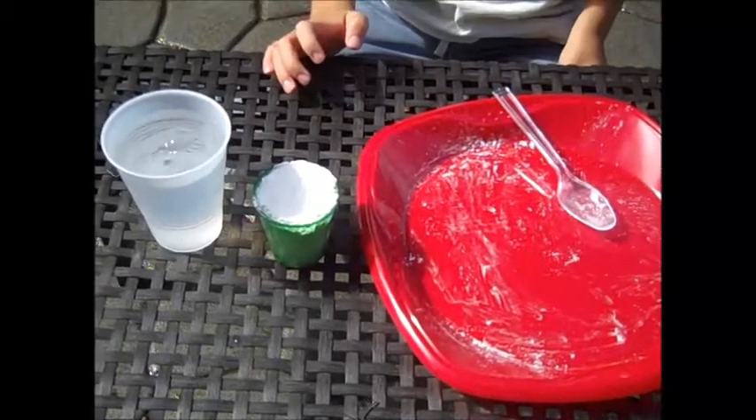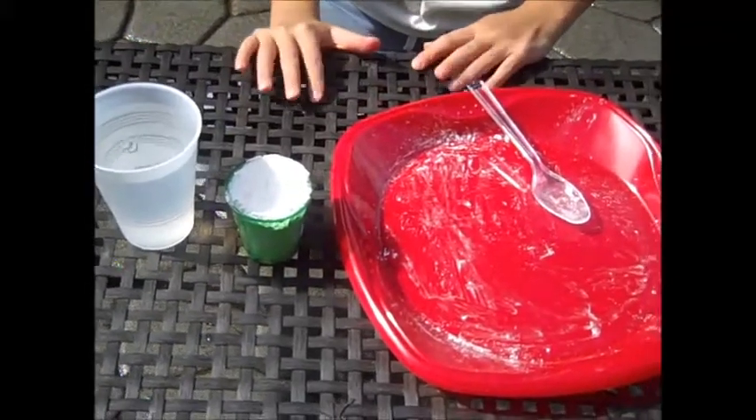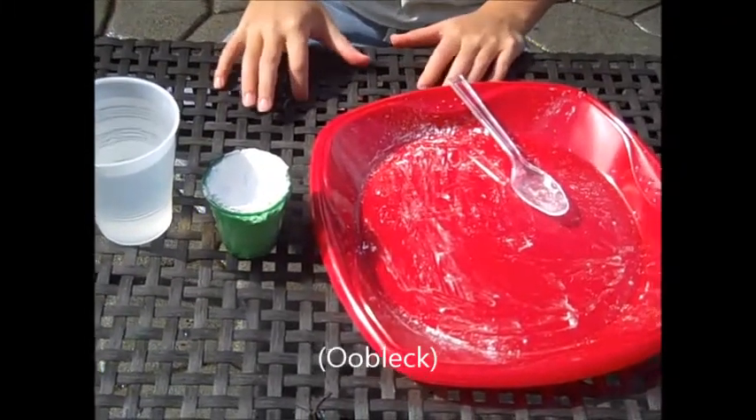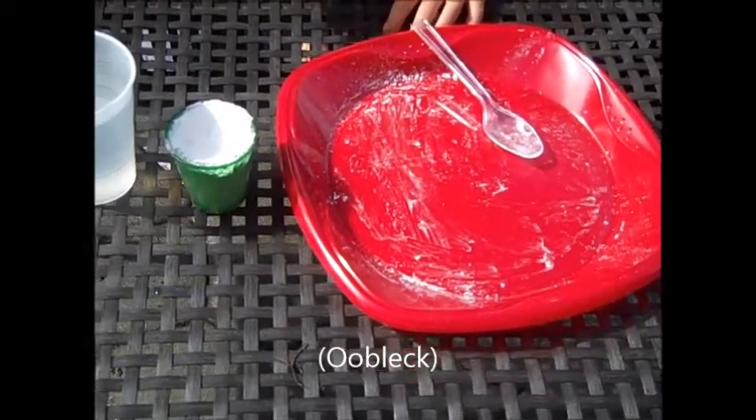Welcome to Everything Skidtubes, and today we will be making a goopy whatever it's called. Please leave a comment below if you can figure out what it is.